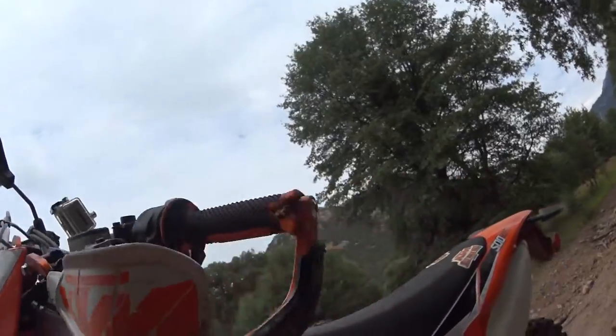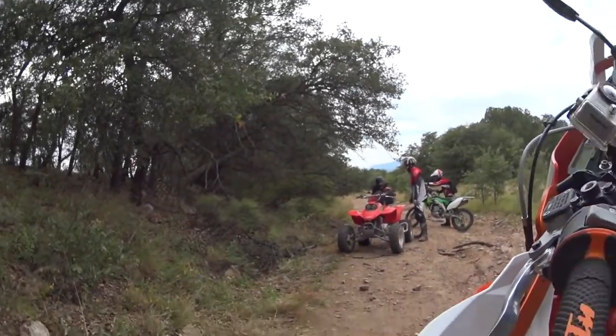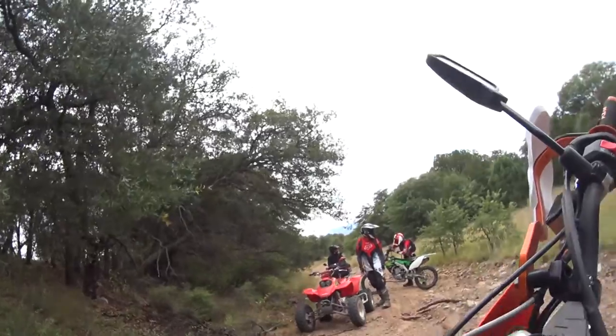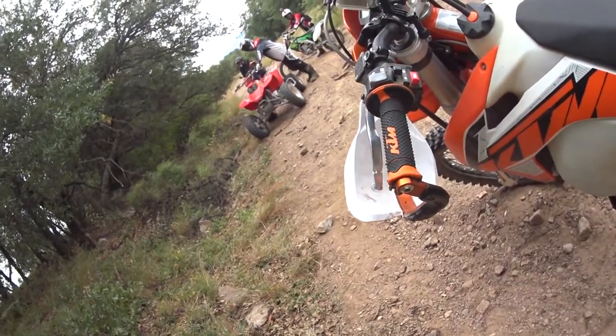The ProBend bark busters didn't help much protecting the lever. Lever's bent, and the clutch started leaking — hydraulic lid. So we're going to limp this thing out of here. I can still ride.